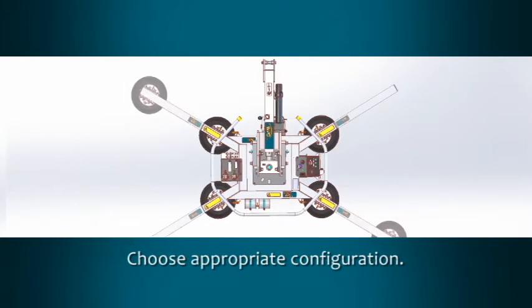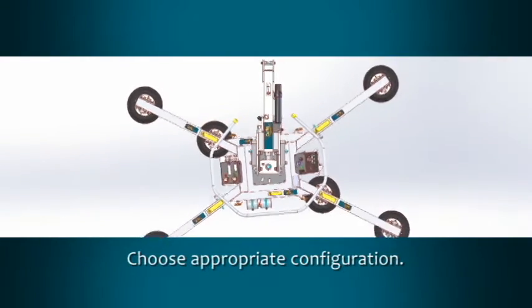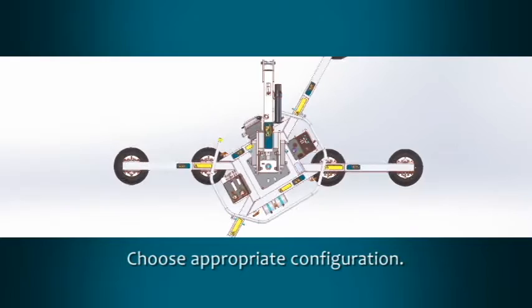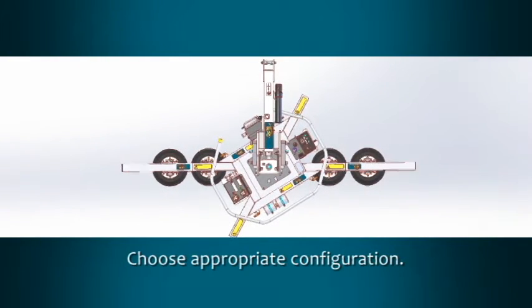The MRT-A611-LDC2 offers a variety of pad frame configurations to accommodate different load dimensions and weights. Your instruction manual illustrates these pad placements.